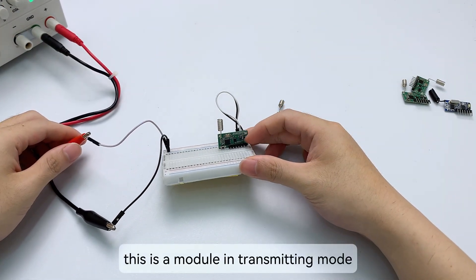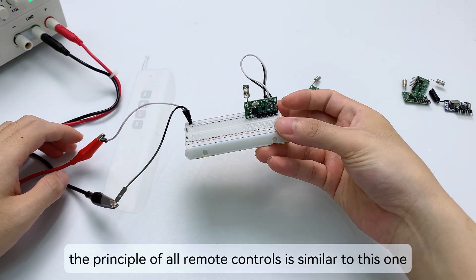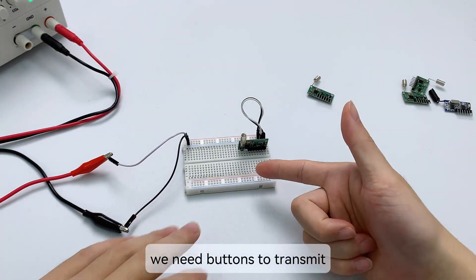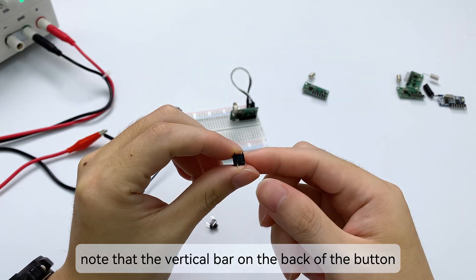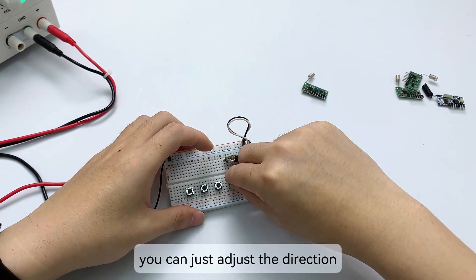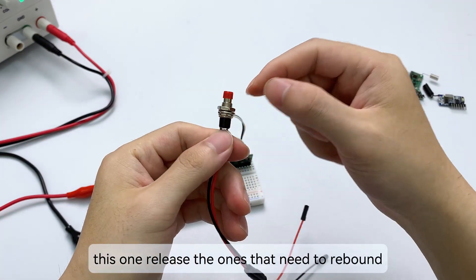This is a module in transmitting mode. I will first build a minimum transmitting circuit. This circuit is like a remote control — the principle of all remote controls is similar to this one, just different in appearance such as the battery, button, and shell. After connecting the power supply, we need buttons to transmit. Take out four small buttons. Note that the vertical bar on the back indicates the two feet are connected together — if inserted incorrectly into the breadboard and pressed, it has no effect, so adjust the direction.